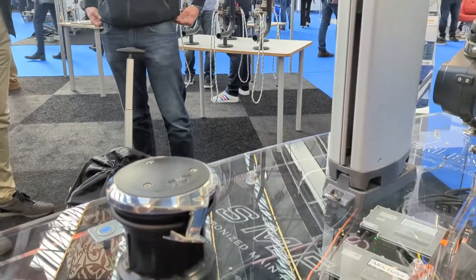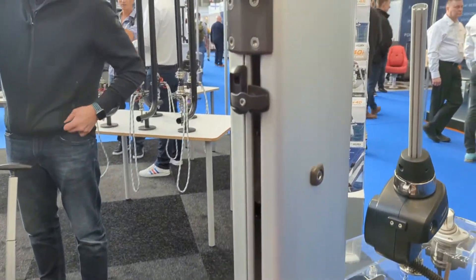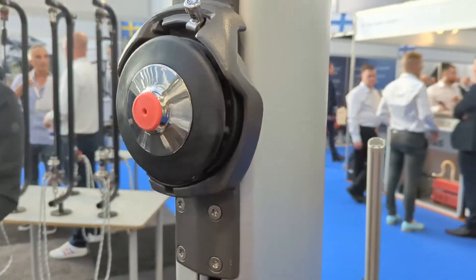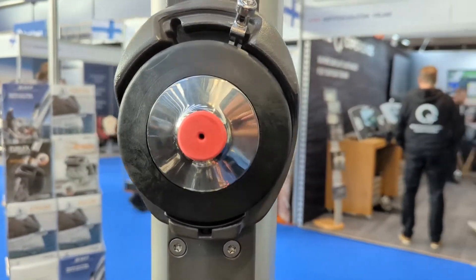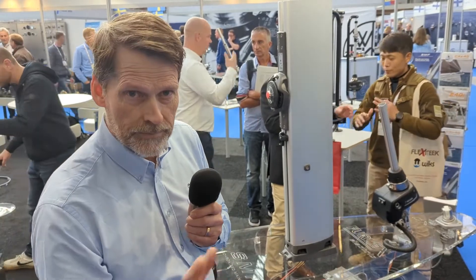This winch can be synchronized with the electric furling mast. So when you push a button to unfurl your mainsail, the winch is automatically synchronized with the mast motor — it furls out the sail, tensions the outhaul, and senses the load. So that's a brilliant, easy way to unfurl your mainsail.